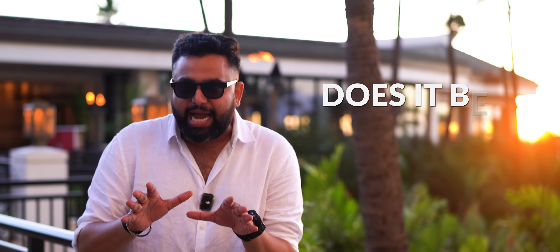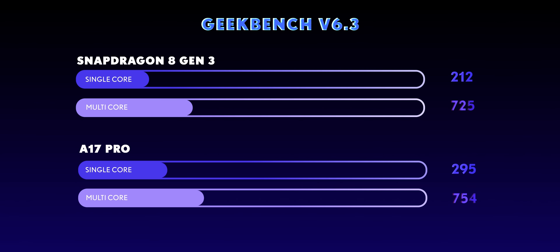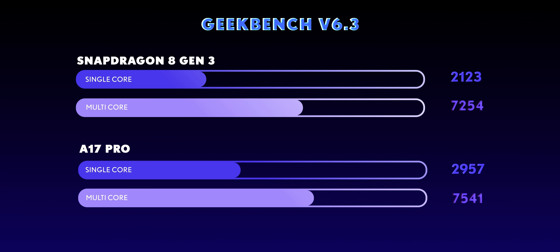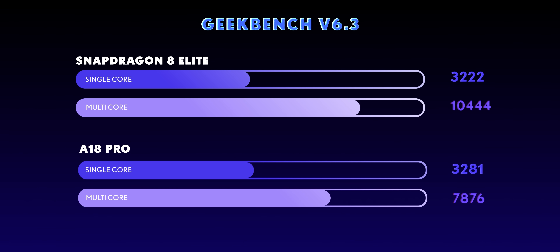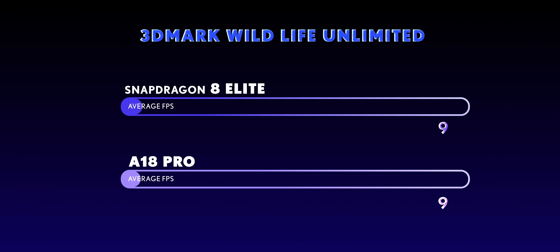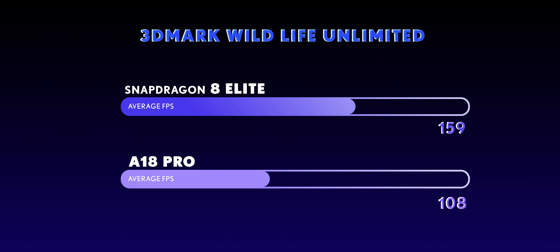But coming to the big question — does it finally beat Apple? Last year, the 8 Gen 3 was clearly behind the A17 Pro. But now, looking at the benchmarks of the 8 Elite versus the Apple A18 Pro, Snapdragon finally catches up in single-core — they're basically neck and neck — but the crazy part is it annihilates Apple in the multi-core test. On GPU, the 3DMark Wildlife Unlimited scores show the 8 Elite beating the A18 Pro with an average of 159 FPS versus 108 FPS.